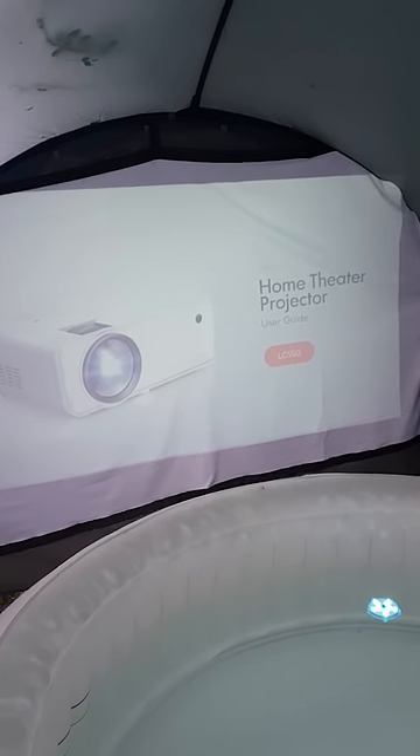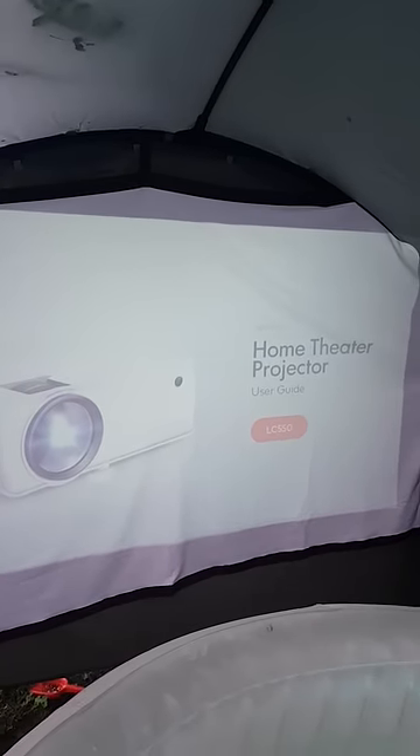Right, so the projector I'm using is the Ape Man LC 550. It's a pretty decent projector. I got it on Amazon for 130 quid, but I've seen it on offer for 20 quid off. And the inflatable hot tub is a Lazy Spa Paris.